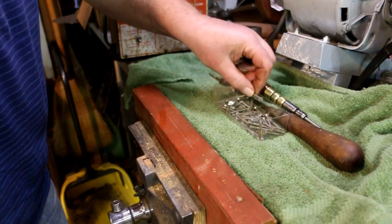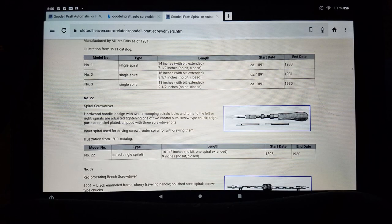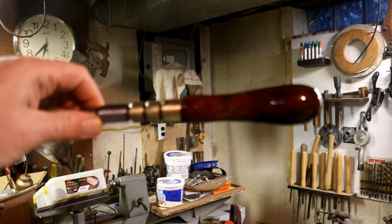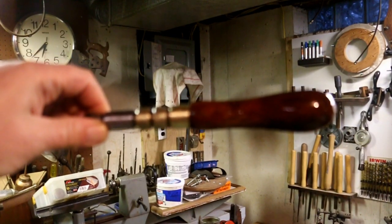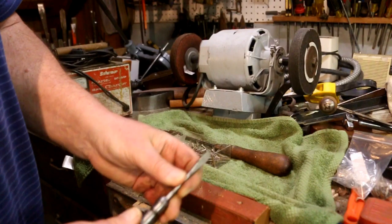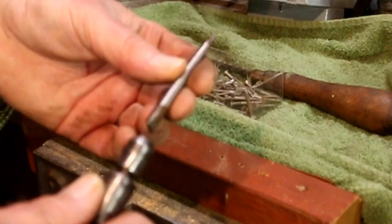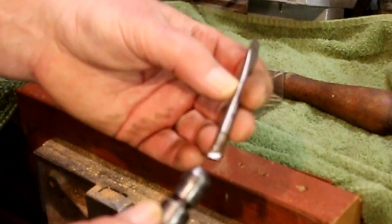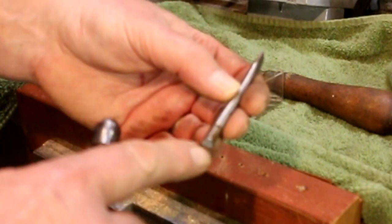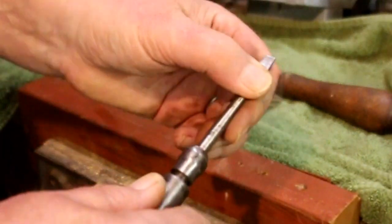Now we got the pilot holes drilled. Let's try driving some screws. This is a modified Yankee screwdriver bit. I had to cut a little tang on the end here so that it would engage the chuck.